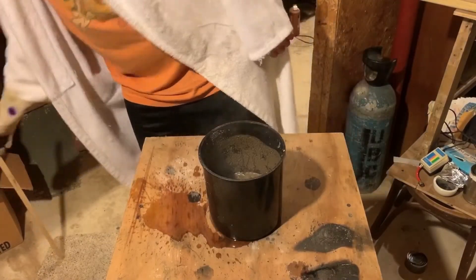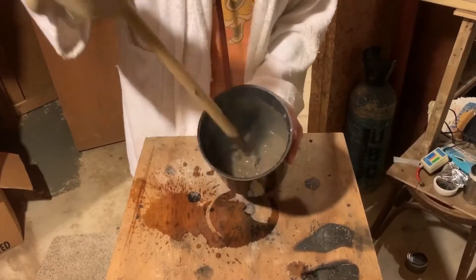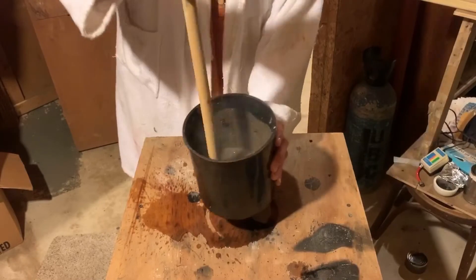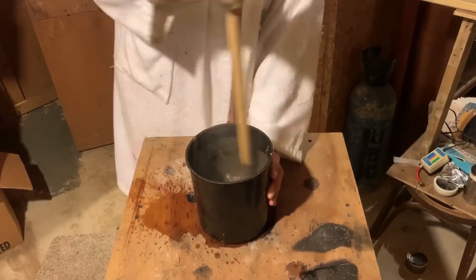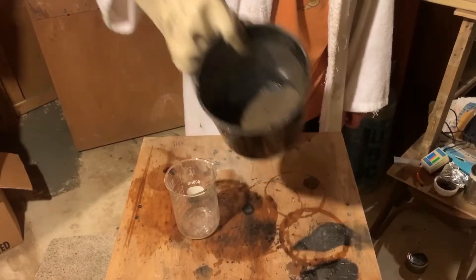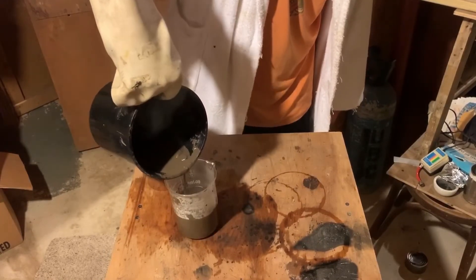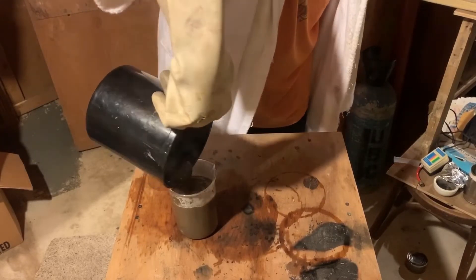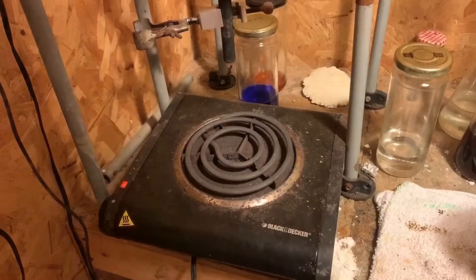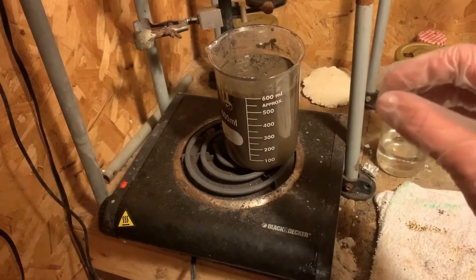From here, we're going to stir the sludge around. I just want to stir this around. Then you want to add the sludge that we created to a beaker. I'm going to take our mixture, put it on this hot plate, and let it come to a boil — we want the solution to boil.